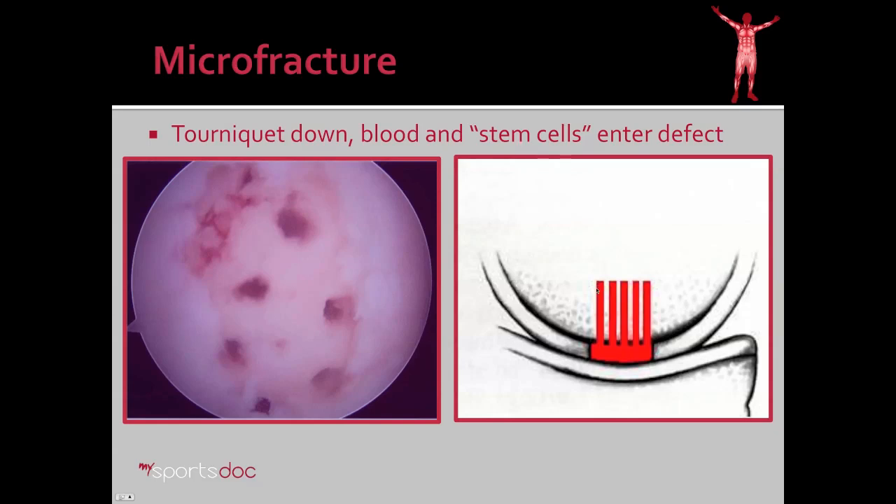This brings pluripotential cells from the bone marrow into the region, and these cells can become cartilage-like cells. Over many months, they fill the defect with what's called fibrocartilage. Now, fibrocartilage is not as good as regular cartilage — it's not as strong, it's not as elastic, and it's not as smooth. However, it is better than having nothing there, and that has been shown to bear out with patients' reduction in pain after surgery.